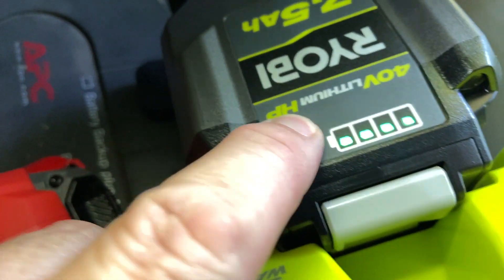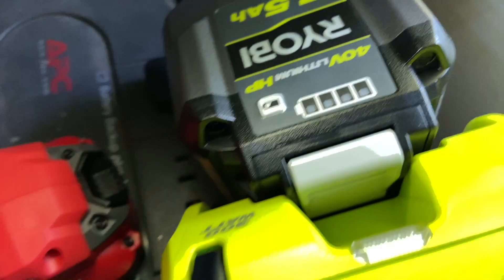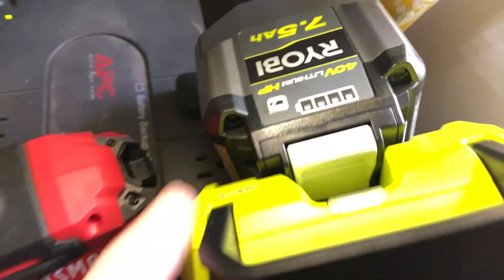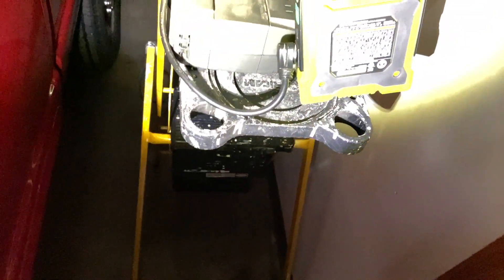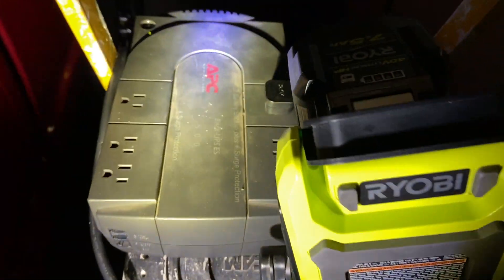Let's take a look and see how much battery it's showing. It's been on here for about 20 minutes, and our electricity just came back on! After about 20 minutes of run time, we still have all four battery bars. The electricity is back on here at the office.